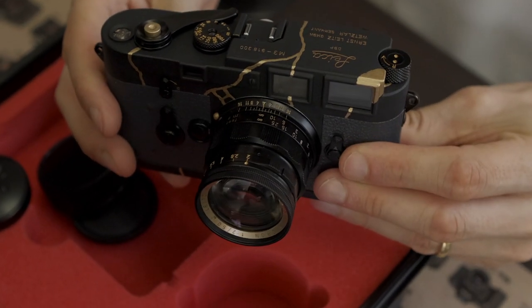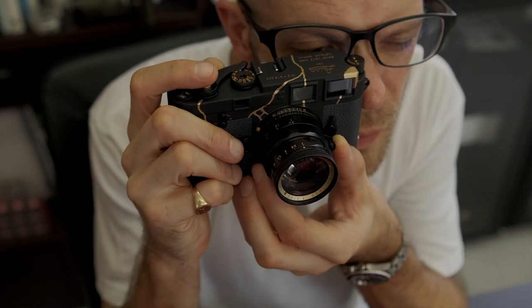This is one of several cameras and exciting projects we will be releasing in the coming weeks and months, so stay tuned.